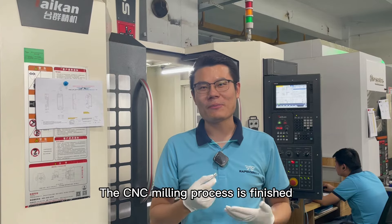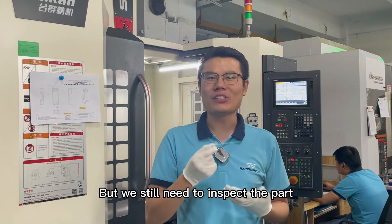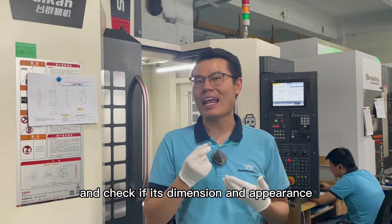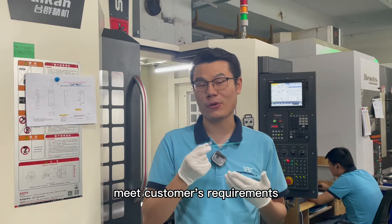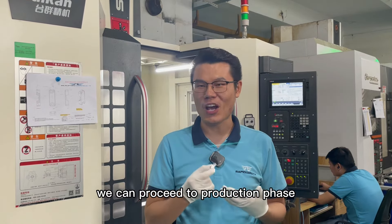The CNC milling process is finished. Here in my hand is the machined component. But we still need to inspect the parts and check if their dimension and appearance meet the customer's requirements. If everything is okay, we can proceed to the production phase.